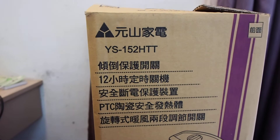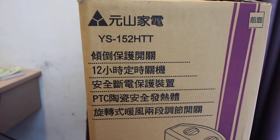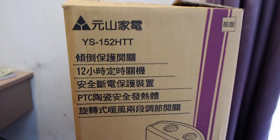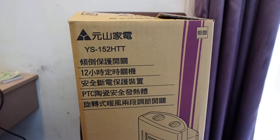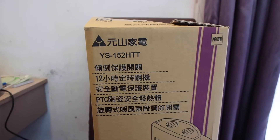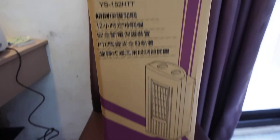Hi folks, I just bought a Yunshan YS152HTT heater. This is a Taiwanese brand which is very good. This is a heater that can be used for small rooms, small apartments. In my case, I live in a monk's cell — it's just really small. I'm pretty happy with the heater.